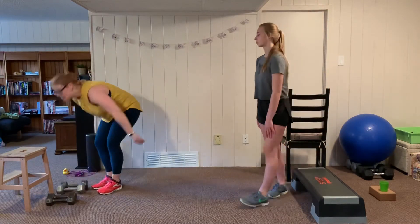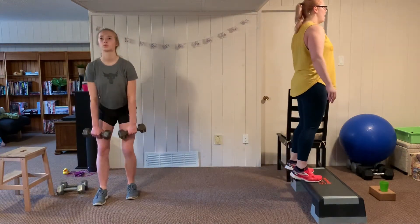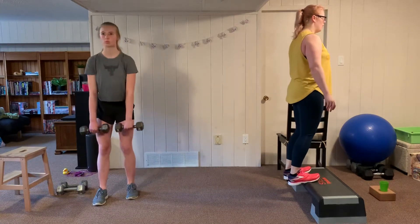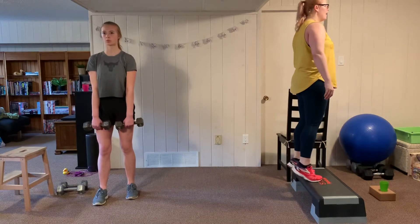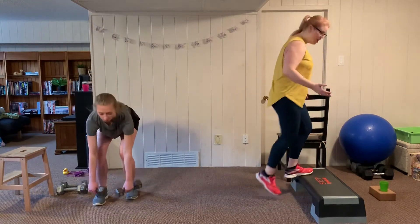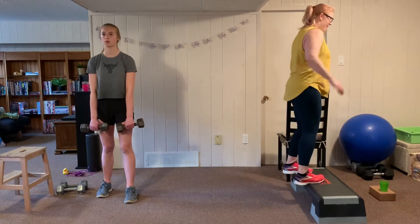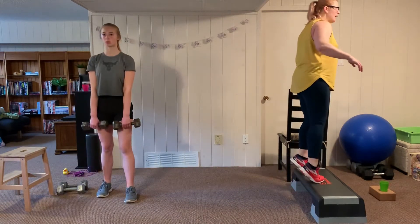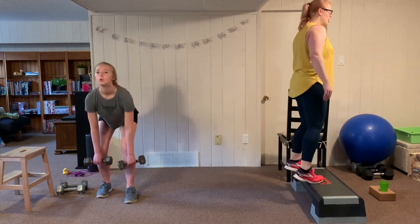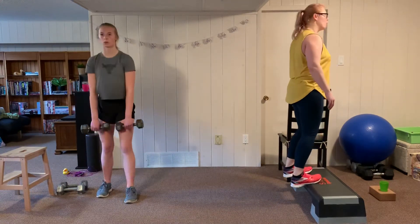We switch — Anna goes to the deadlift, I'm in the calf press with heels hanging off the edge of the stair, pressing up and lowering down. You can also change the angle of your toes to change which part of the calf you feel — toes inward with heels flaring out will target more of the outside of the calf. This is a great cross-training exercise for running or cycling.